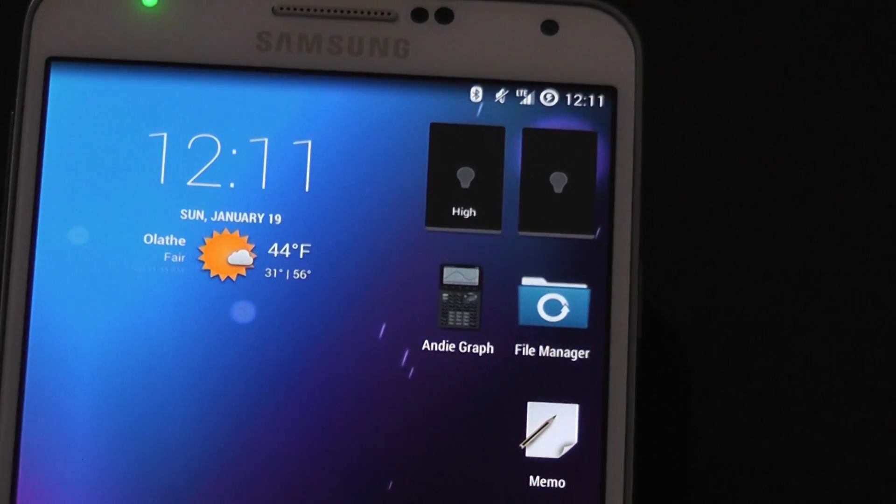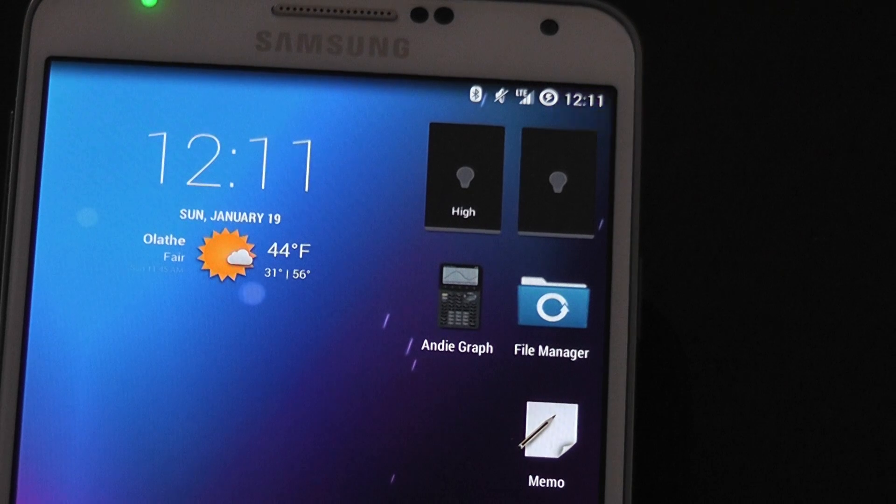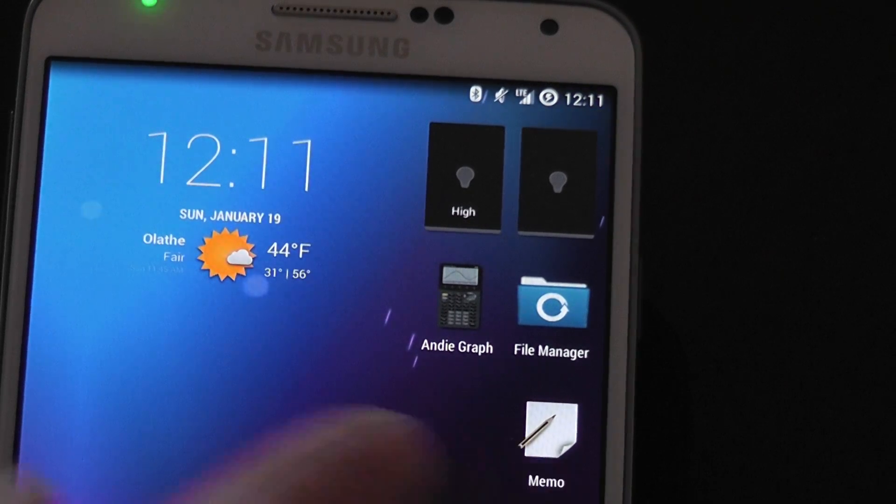That's about it for my quick little look at CyanogenMod 11 for the Note 3. If you want the Memo app or if you want to see MKBHD's re-review video of the Note 3, they'll be in the description below. Thanks for watching.